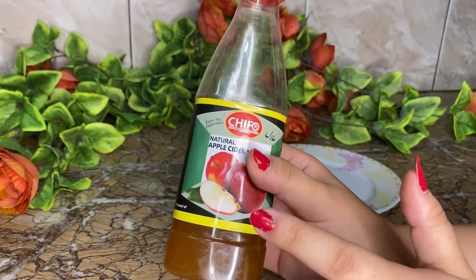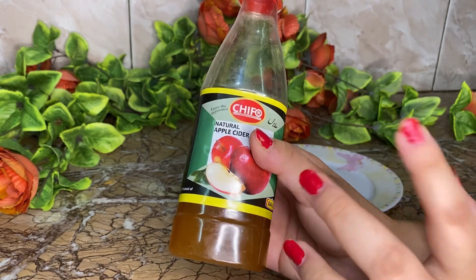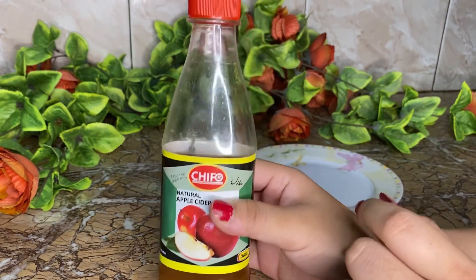Use 2 tablespoons of apple cider to 1 or 2 tablespoons. If you have a small quantity, you can take just 1 tablespoon and warm it in the microwave.